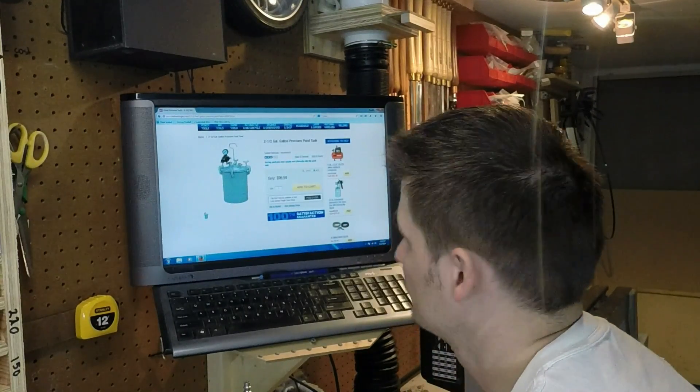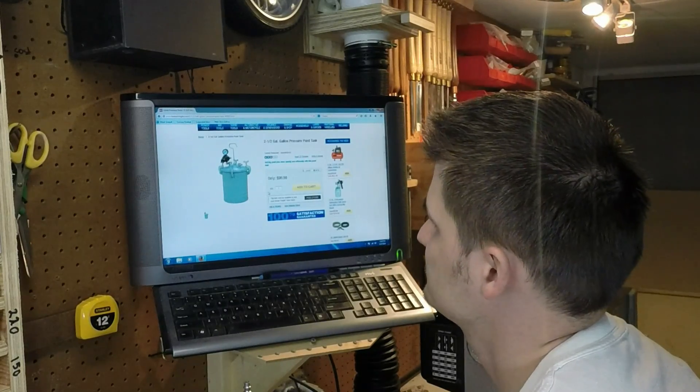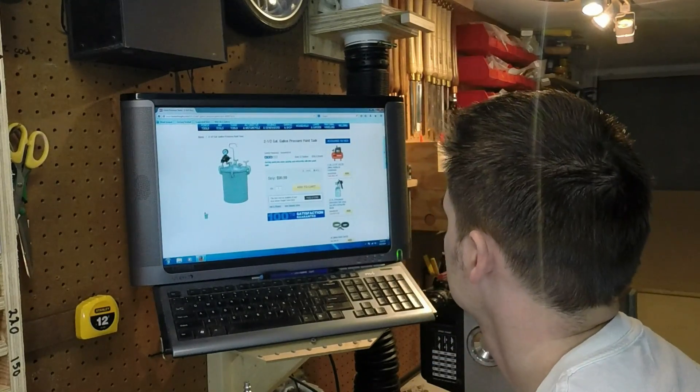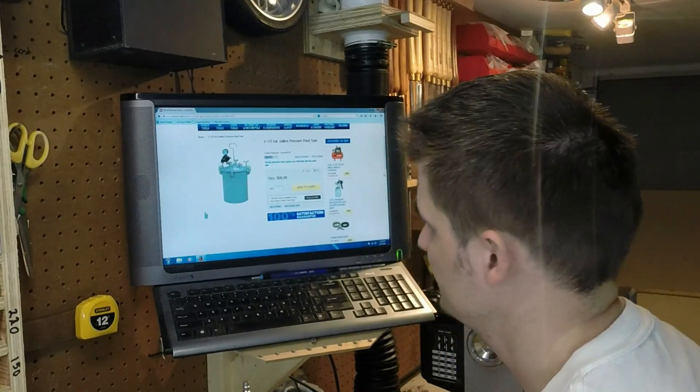I got my pressure pot at Harbor Freight, and as you can see I'm on their website right now. They have them for $99, and if you find a coupon you could probably get it for less than that.